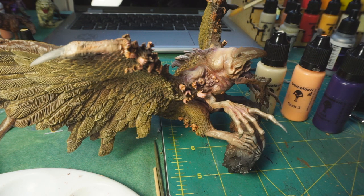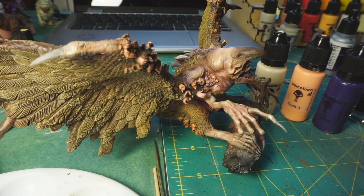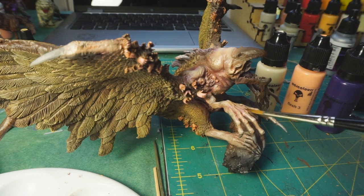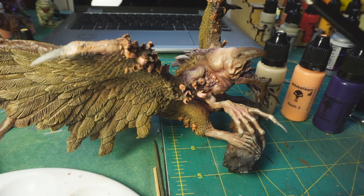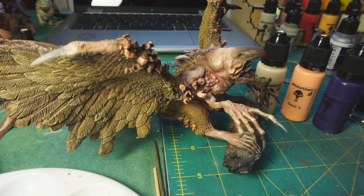You can kind of see that on the knuckles and things. At that point I started going back with mostly just thin washes to pick out and define some of the shadow areas. After that I went back and started doing the hands, and the hands are mostly brushwork - and they are super tedious.